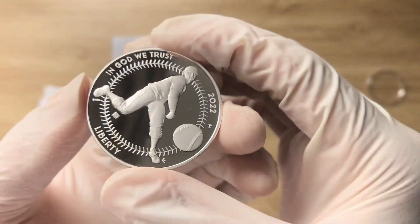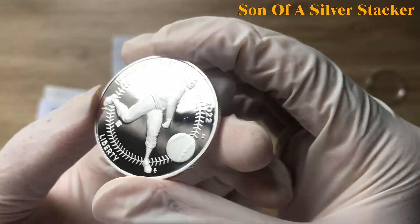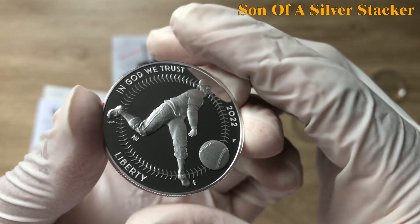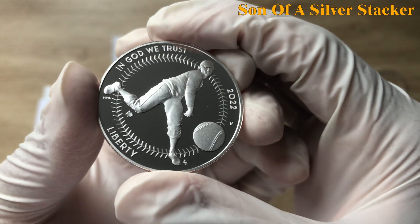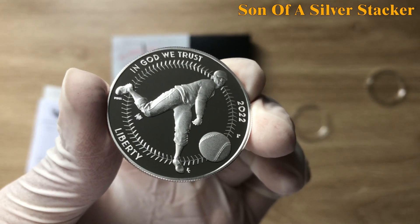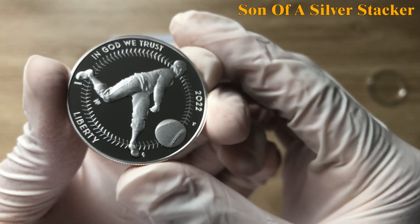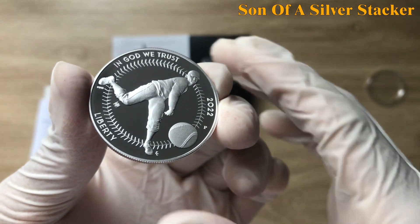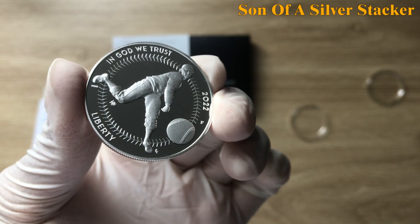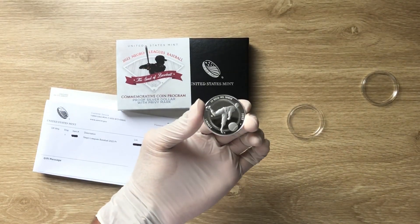They always throw a surprise release in front of us, and there's another one coming up this week that I'll touch on. This coin is what motivated me to start analyzing mint releases and upcoming news. He has done extremely well with the US Mint side of things, so go to his page, follow him, and you'll always get the best information updates.